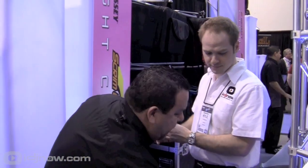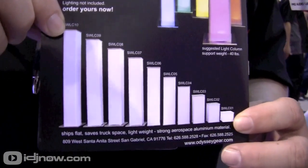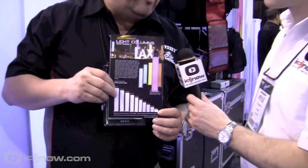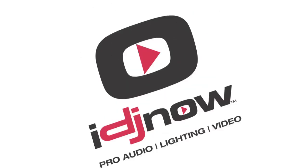They come in different sizes, ranging from two feet all the way up to ten feet. This will be shipping in March and will be available from IDJNow.com. There you have it, everybody. From Odyssey, another great way to set up your lighting rigs. For more information, check it out at IDJNow.com.